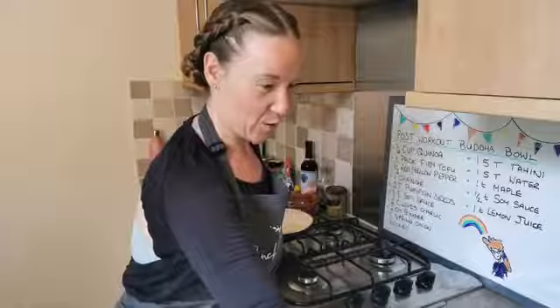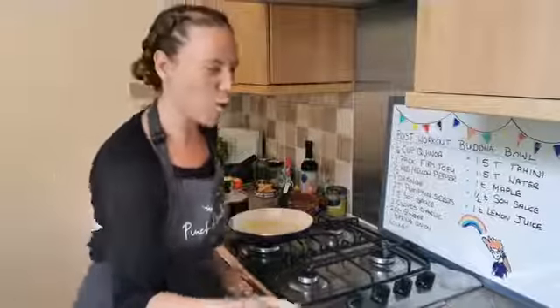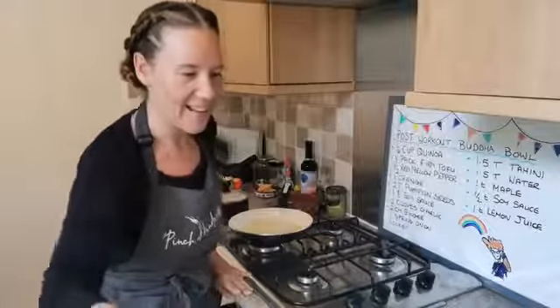Justine, are you cooking along today? I think, Justine, are you the one that requested some workout meals? We've got Denise — hello Denise! Bridget and Claire.